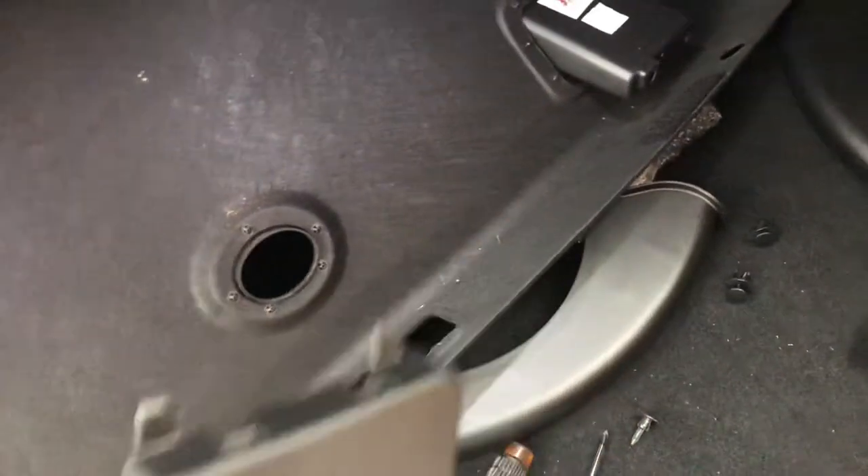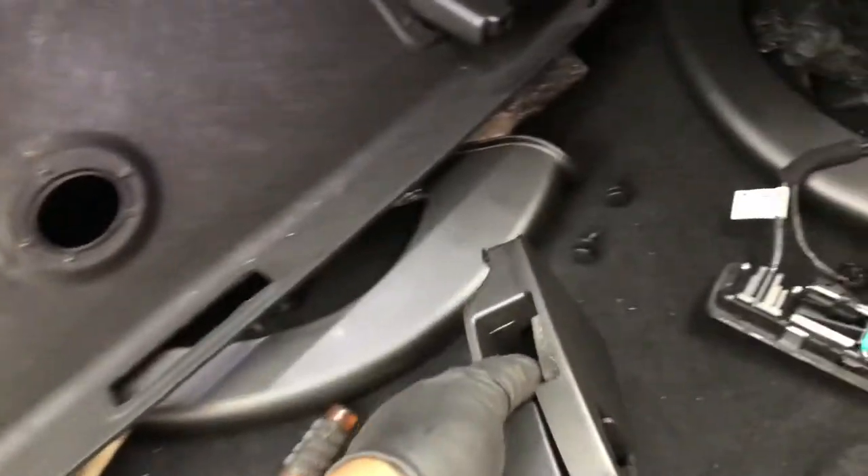That part slides out, so when you pull it make sure you don't break it. The handle right here on the inside of the trunk — that has to come out too, and this is the only other thing that has screws in it.